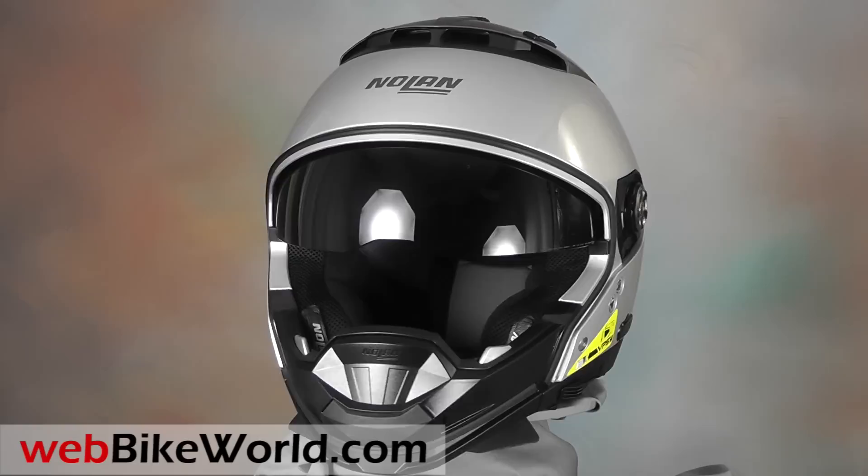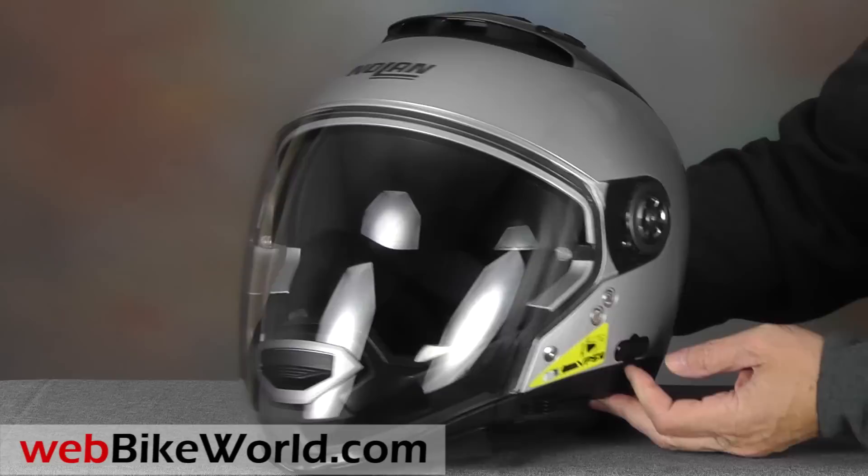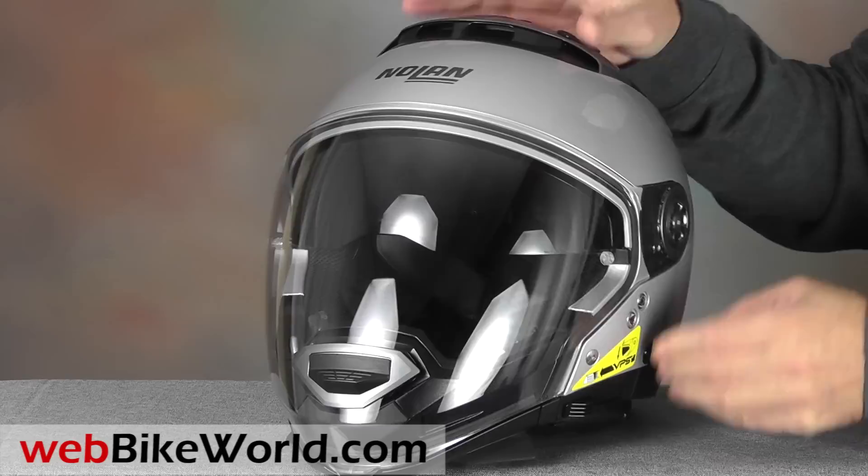Our feeling is that the N44 will be used mostly with its absolutely huge face shield in place, and this is also one of the best features and will probably be the biggest selling point of this helmet, because the visibility it provides is unlimited — and that's a real safety factor for motorcyclists.